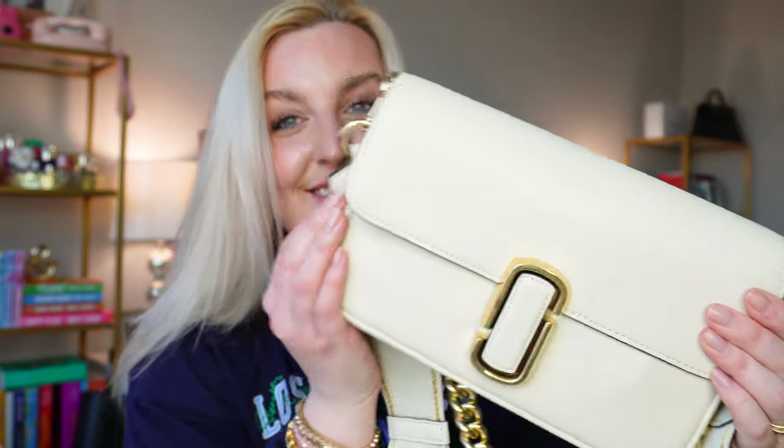It has a little shoulder strap, a crossbody strap, and you can take both of them off and use it as a clutch, so I'm so excited to share my bag with you. I hope you guys enjoy this video — be sure to give it a big thumbs up and don't forget to hit that subscribe button and join our Prepster fam. I would love to have you here and I just want to show you guys my purse. It is seriously so cute.